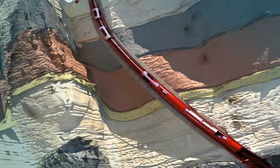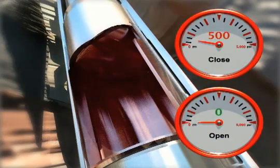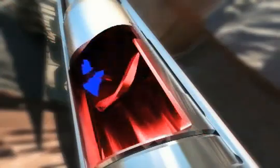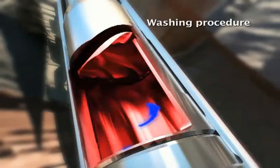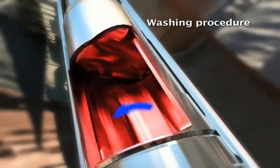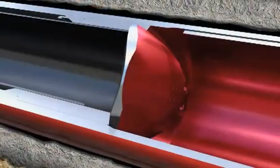Shut in the well at surface so that the well is in a static state. Function the DDV into the closed position using the surface control unit. Slowly pump 2 to 10 barrels of clean fluid across the closed flapper — this washing procedure cleans any debris that may impede obtaining a metal-to-metal seal. Bleed off surface pressure and monitor seal integrity of the DDV.